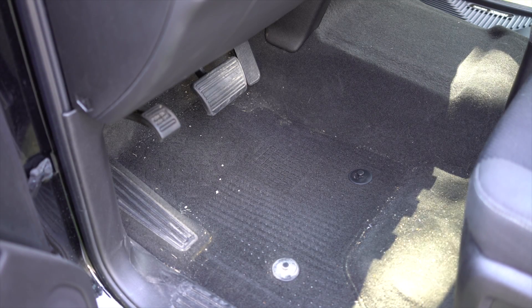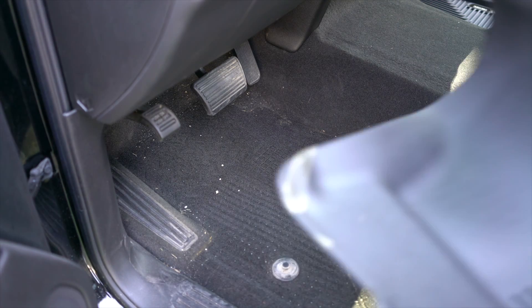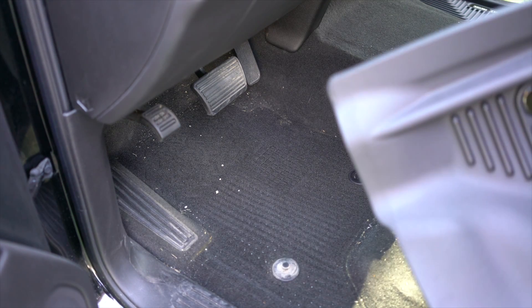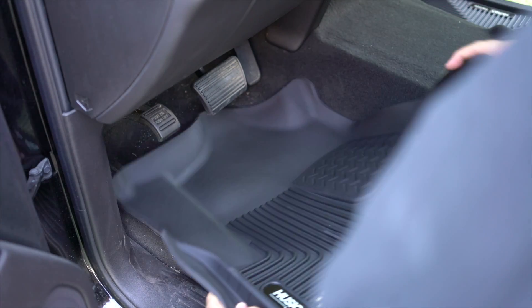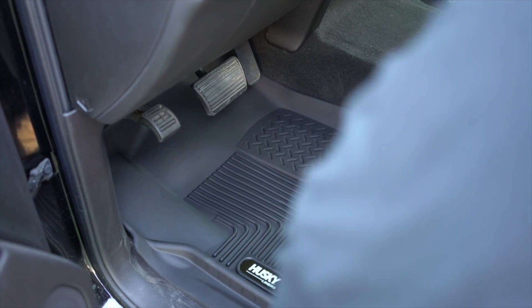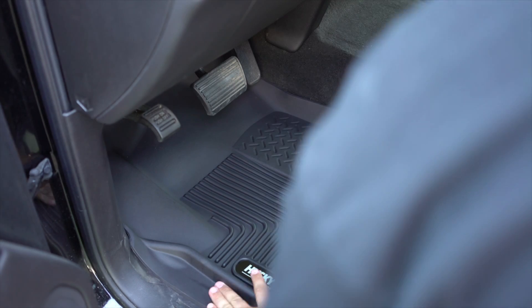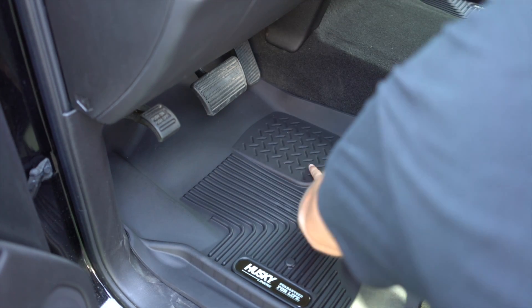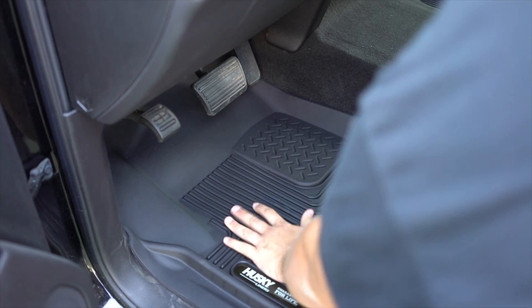Step six involves the same process as step five: fold up our floor liner and slide it forward right where we need it to go, up under the pedals. The Exact Contour liner will fit perfectly to our floor's contours, curves, and ridges, and then once you have it in place simply snap it down where the factory snaps are.